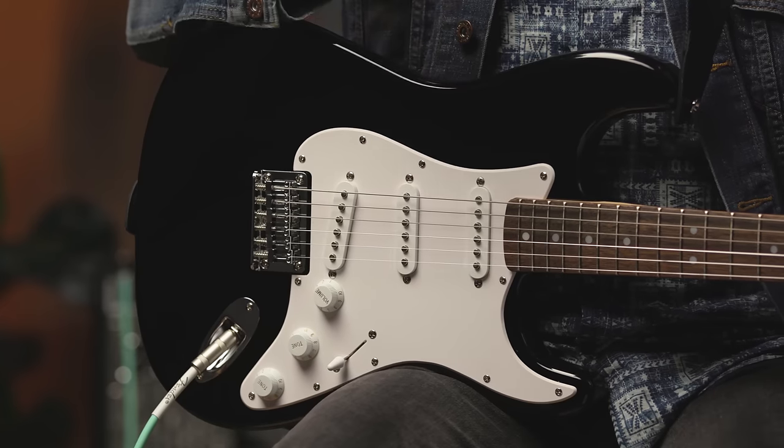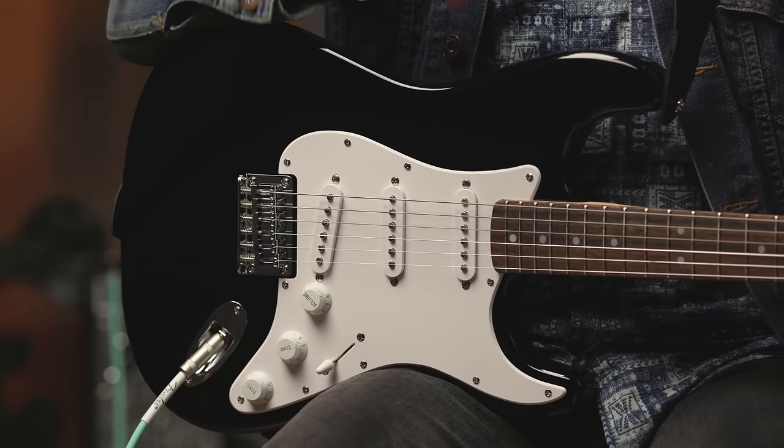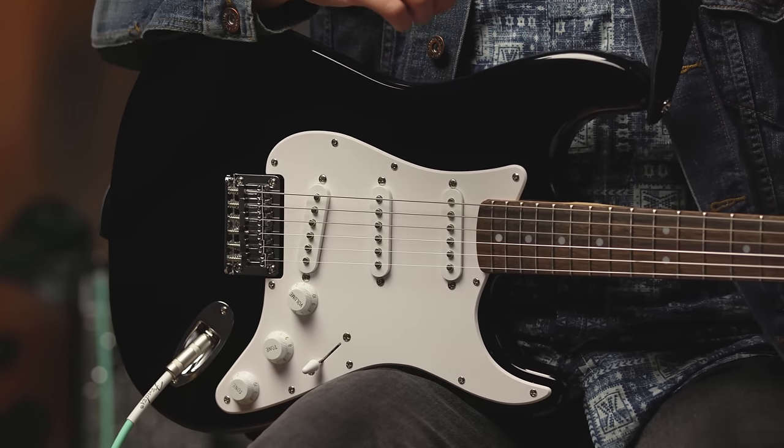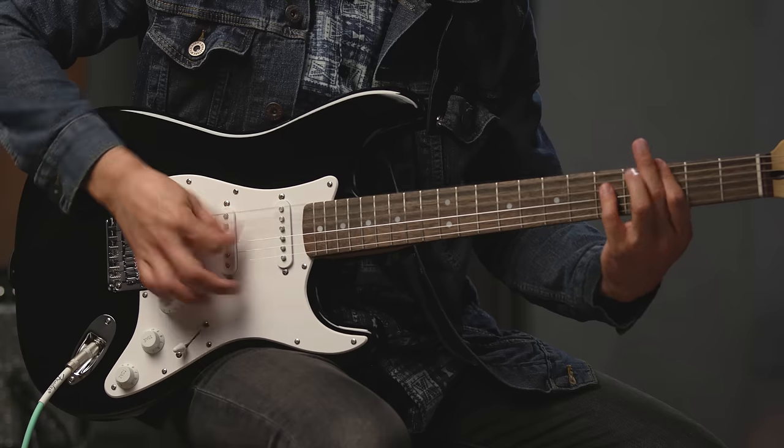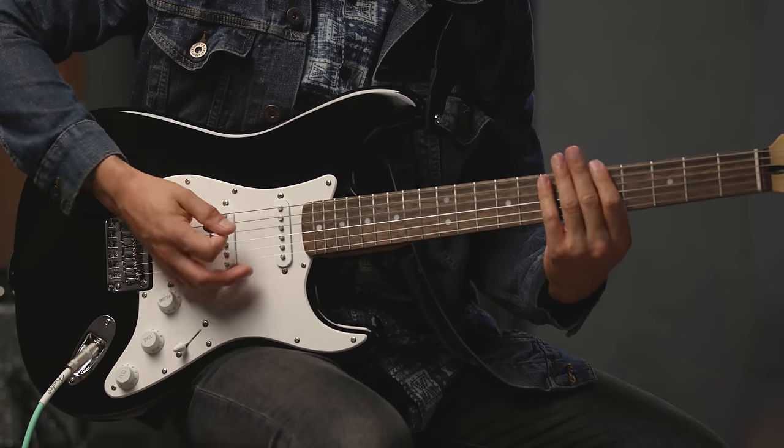Artists like Buddy Holly, Jimi Hendrix, Eric Clapton, and modern players like John Frusciante and The Edge have all played and recorded with the Stratocaster. From blues to rock, funk, country, R&B, and on and on — you can go from a clean, funky tone all the way up to a heavy rock tone, and everything in between.